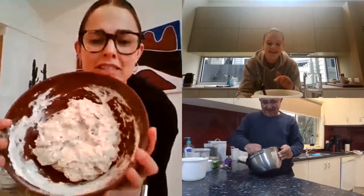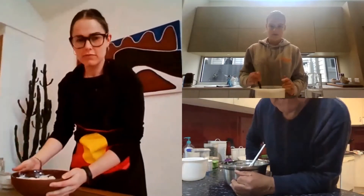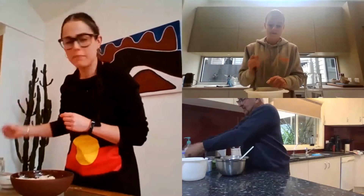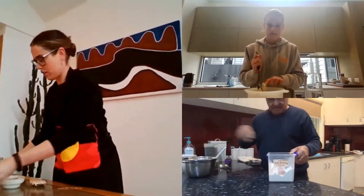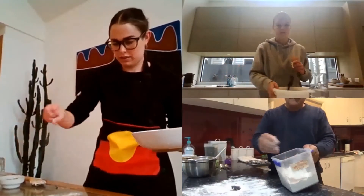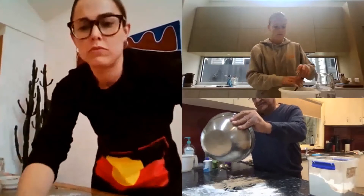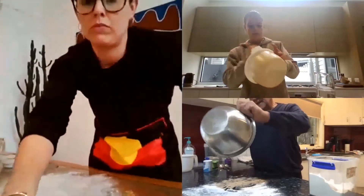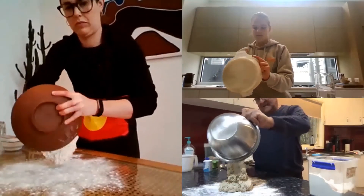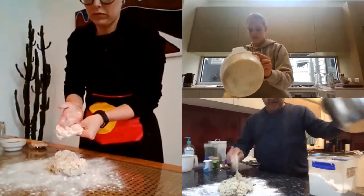How does mine look, Murundindi? That looks beautiful, fantastic, wonderful. Now, what we do — we need some flour. Put some flour on your bench, like this, sprinkle it around. Now tip your damper out onto the bench, into the flour. That's the way it should come out — look, it's falling out in a clump. There it is there in a clump.